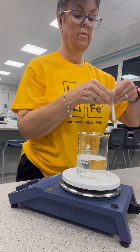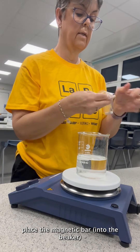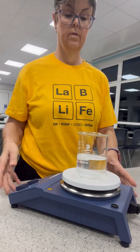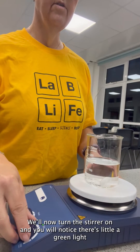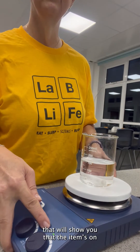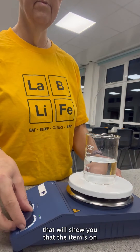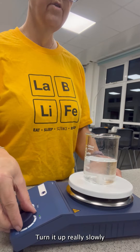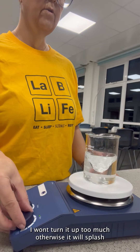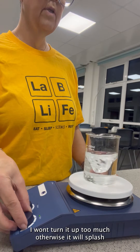Now I am going to place the magnetic bar into it — there's a clunk. We will now turn the stirrer on, and you will notice there is a little green light that will show you that the unit is on. Turn it up really slowly, as it won't turn too much because it will splash.